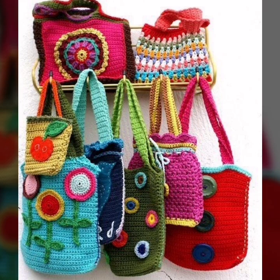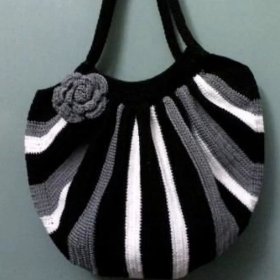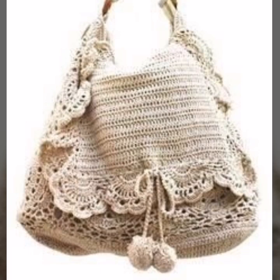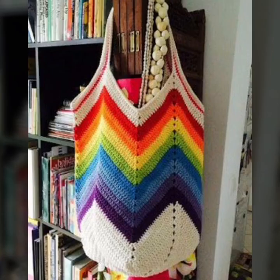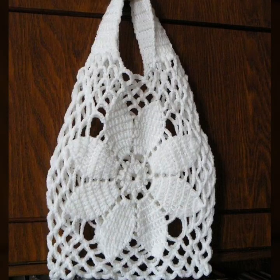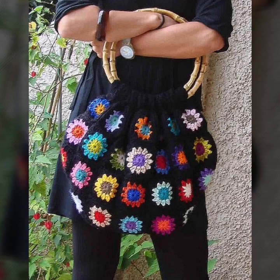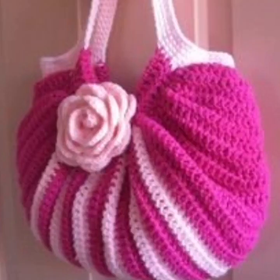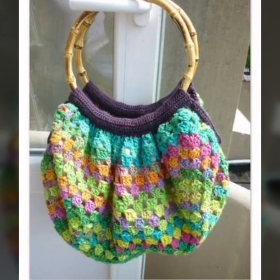Assalamu alaikum, welcome back to my YouTube channel. Friends, as usual I hope you are doing good. Please like my interesting previous videos and subscribe to my YouTube channel. I am providing interesting and different handbag video ideas. In this video you will watch my latest beautiful different painting orchids pattern designs. If you like these patterns, please subscribe to my channel and share my videos with your friends, family, and neighbors. You are watching my latest different handbag pattern designs and beautiful patterns.